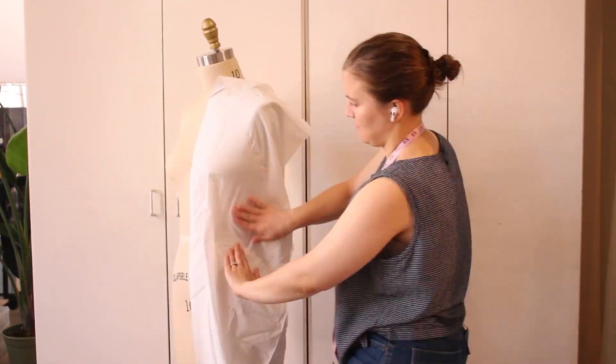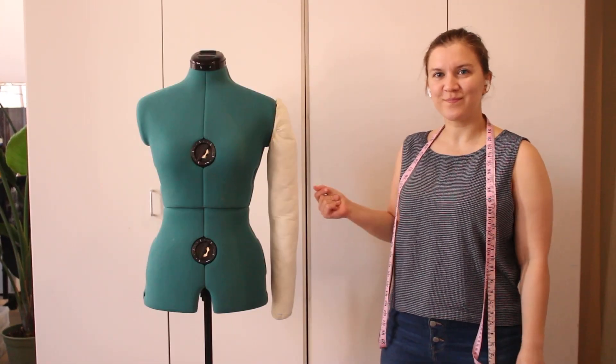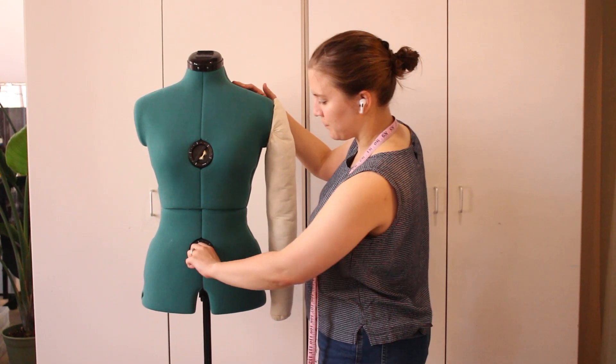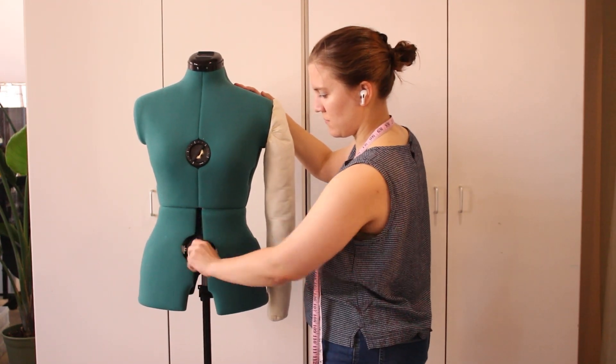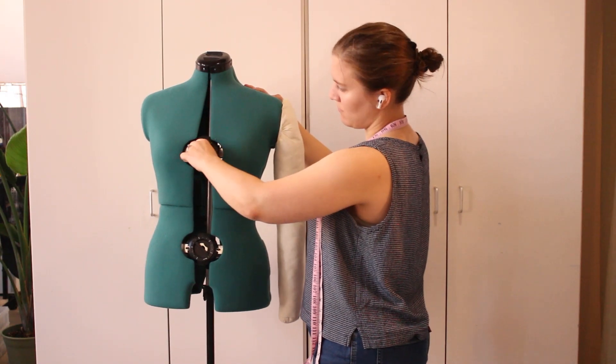A caveat to this is that I'm using a mannequin which is a size 10, but I also have an adjustable mannequin that can accommodate more sizes. You can also add padding to your mannequins to get much closer to the individual's shape and size. Now that you have that little bit of background, let's jump into how I made the Tom Ford breastplate.